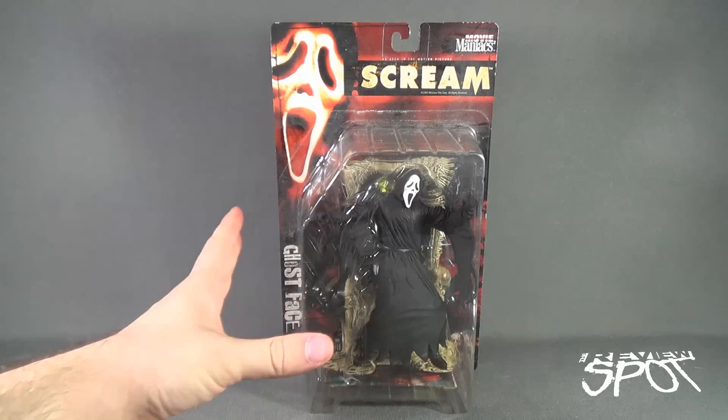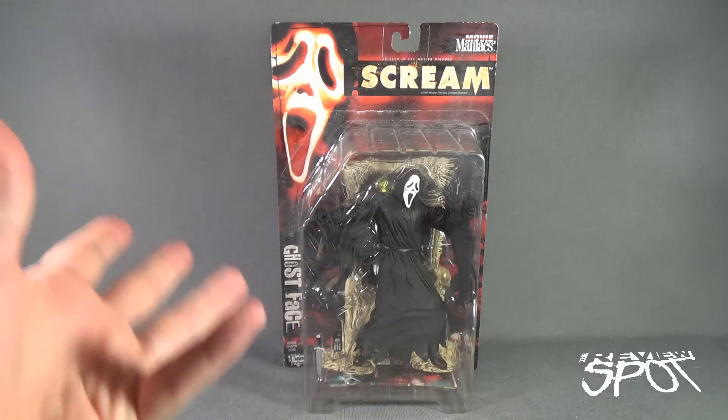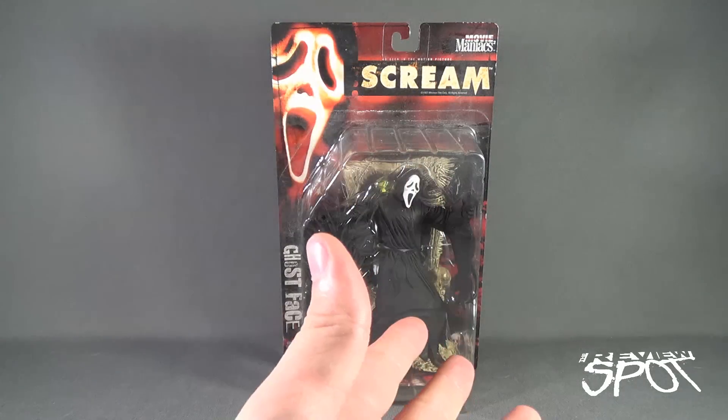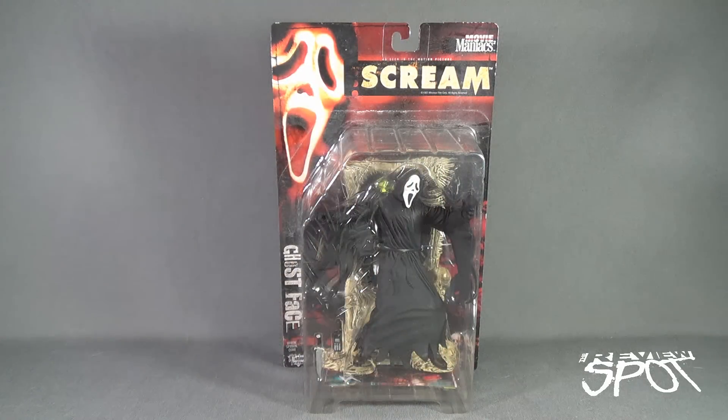I'm actually not going to open this one — I've already got Ghost Face opened as we've had a look at him before. So we're going to take a break, I'm going to get that figure, and when we come back we can get a better look at Ghost Face. There's more heading your way, guys. Don't go anywhere. Stay tuned.